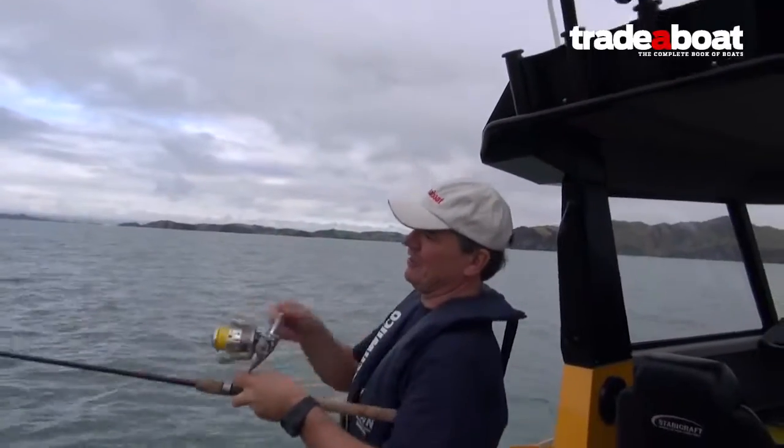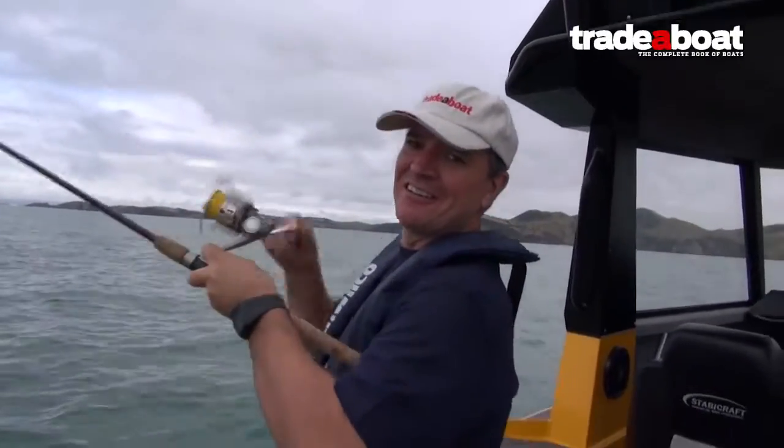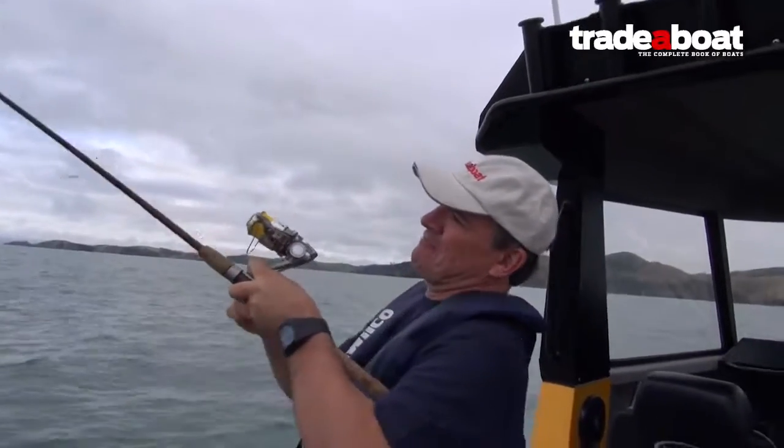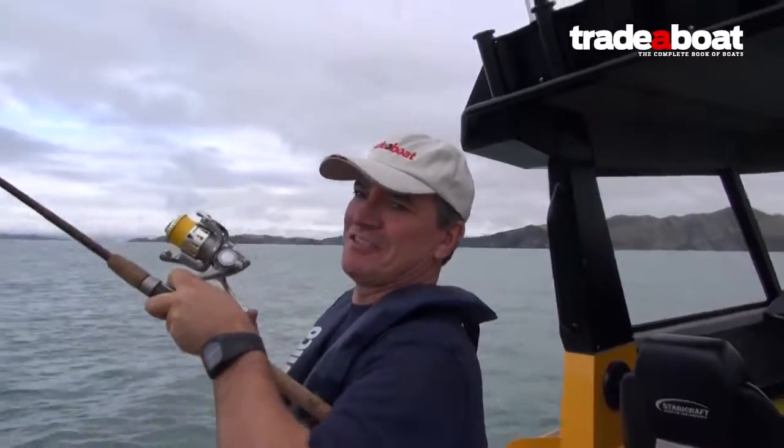I'm looking a bit cack-handed on the reel here. I picked it up and it was set up for left-handed and didn't notice before I hooked up. So excuse the ugly technique, but hey — if it's effective, it's effective.